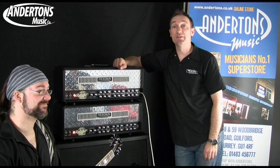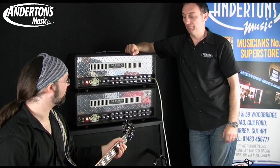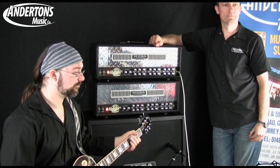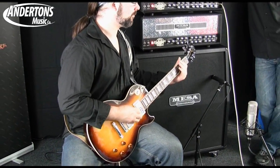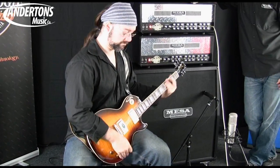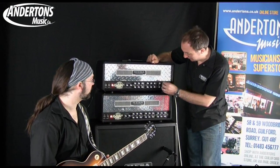Let's try that same sound but on the 50 watt setting for channel one. That's nice — that's tight and lovely. And back to a really clean sound.